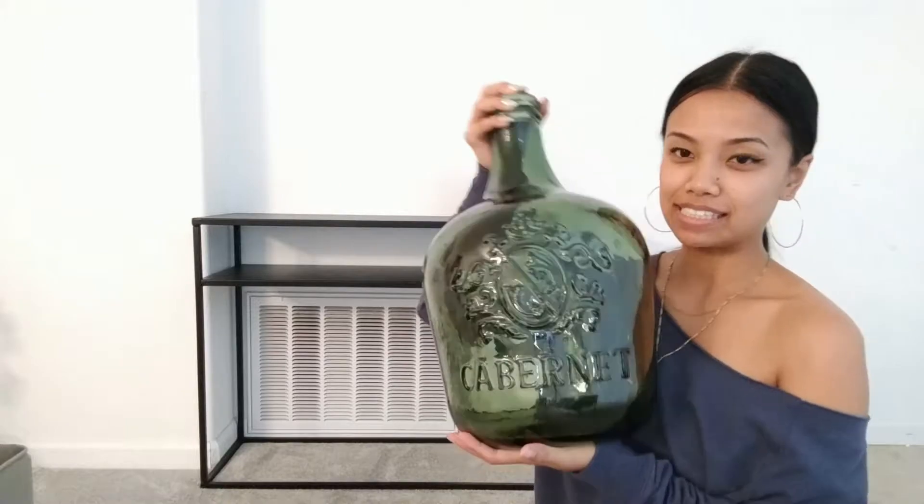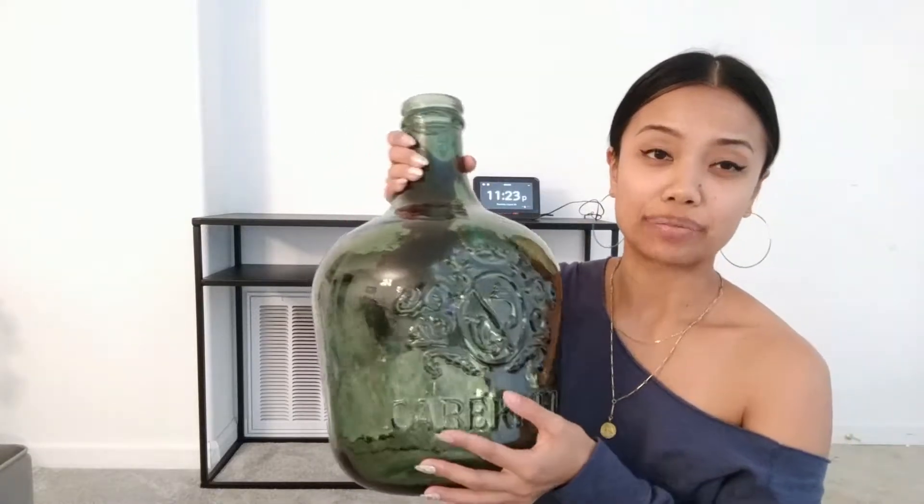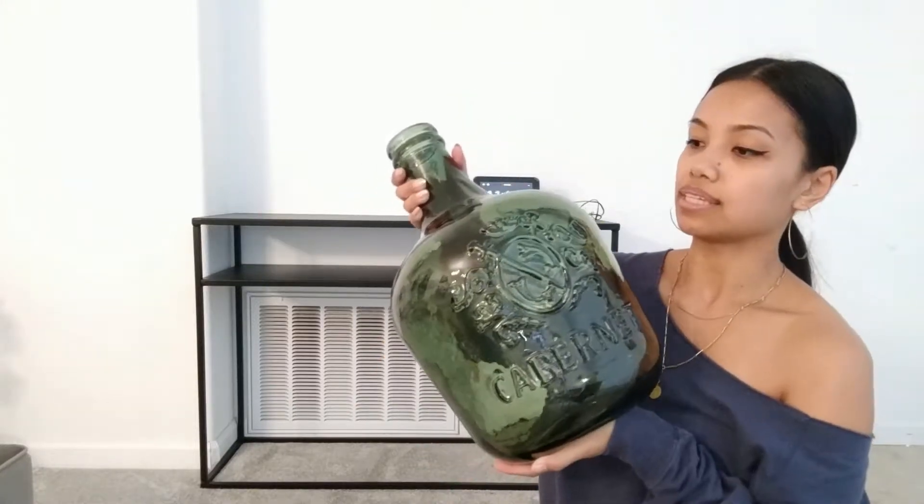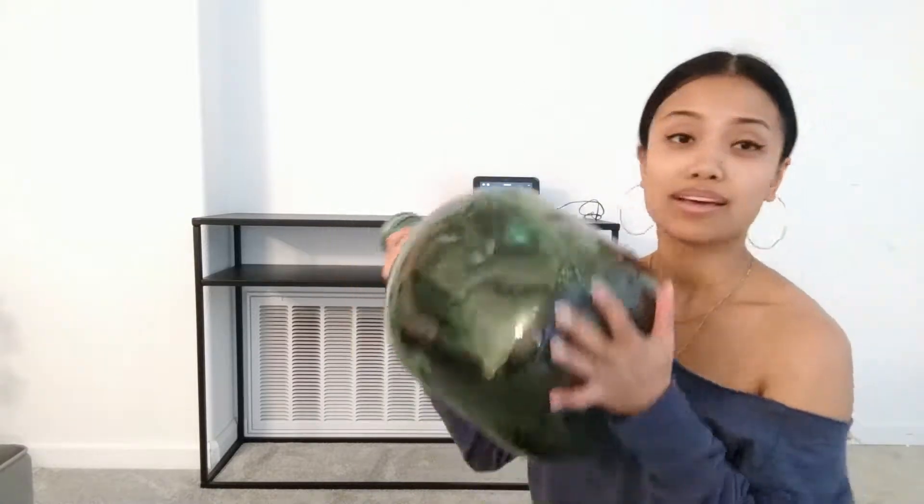I'm really excited because I recently went to TJ Maxx and picked up these super awesome glass vases. I got this one in green — it says 'Cabernet' on it — and then this one in blue. They were only $13, which is such an amazing price, especially for the size of these. This is a pretty big room so I wanted something bigger and more substantial. It's the perfect color — I definitely wanted to include a gemstone color palette in the formal living room. This green one is gorgeous, and it's recycled glass, handmade in Spain.